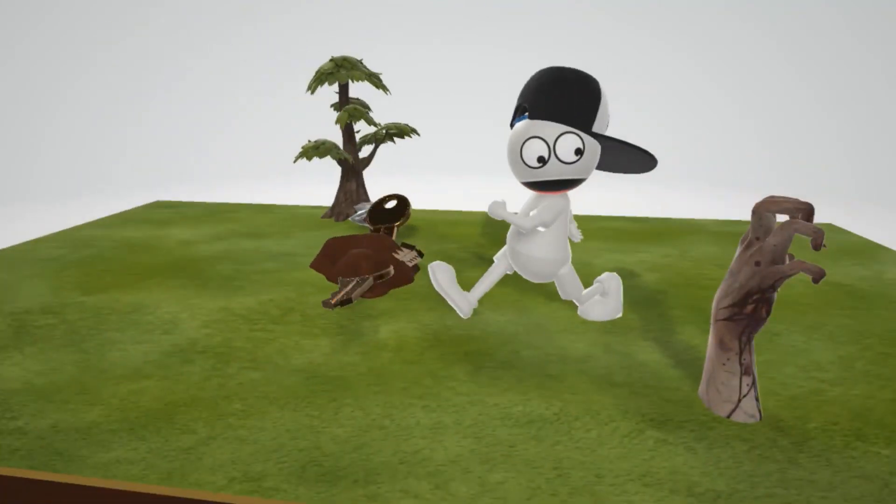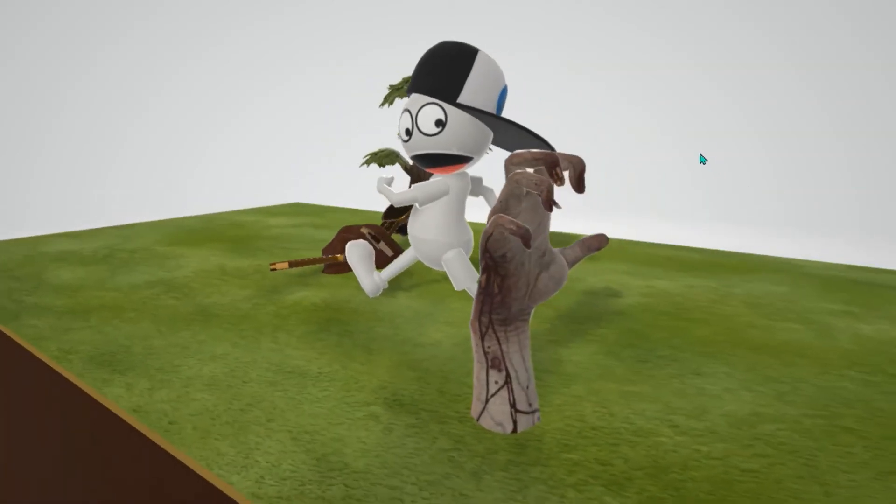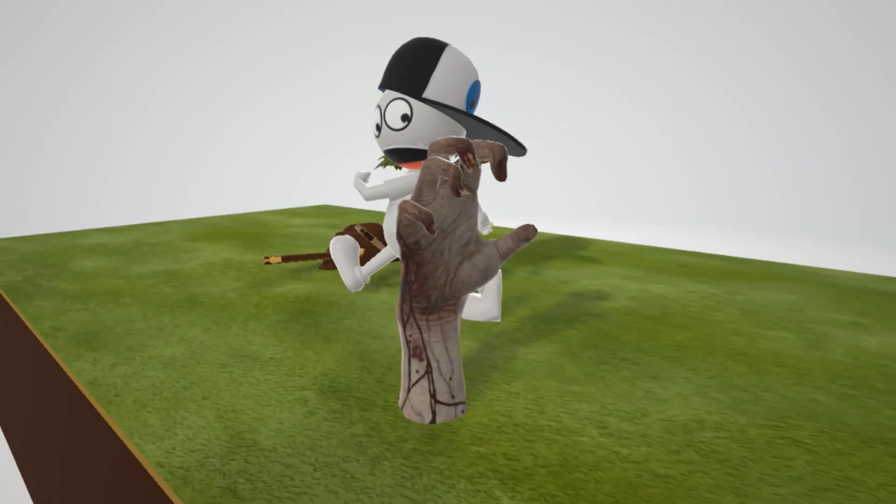Since the lower trunk includes the ulnar nerve, the main deficits are going to be ulnar nerve deficits. Since the ulnar nerve is responsible for most of the intrinsic muscles of the hand, there's going to be a problem with those muscles and there's going to be a total claw hand. This hand coming out of the ground reminds us of the presentation in Klumpke's palsy.